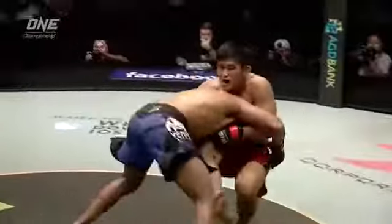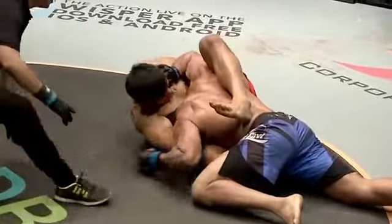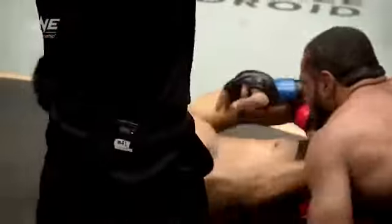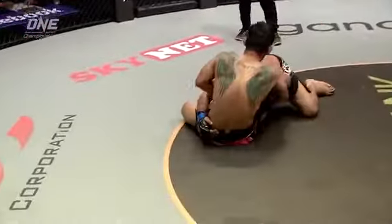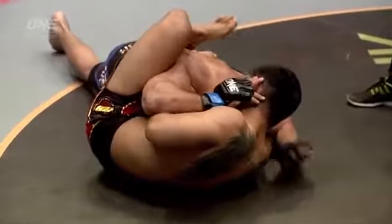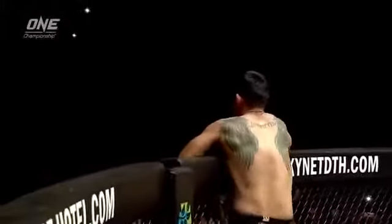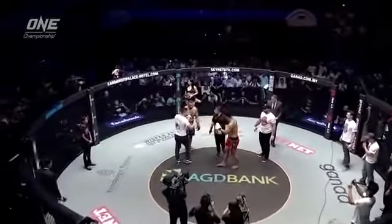You can see him get the single leg, and Ang La Ensang just kind of sneaks in that guillotine, locks the hand around. You can see Muhammad Ali trying to push away, but the choke was just too much and he couldn't get out. A submission acquired on the counter. It was so tight that it really didn't take Muhammad Ali very long to figure out that he'd had enough. Yuji Shimada calling a stop to the contest, just beyond the halfway mark in the first round.